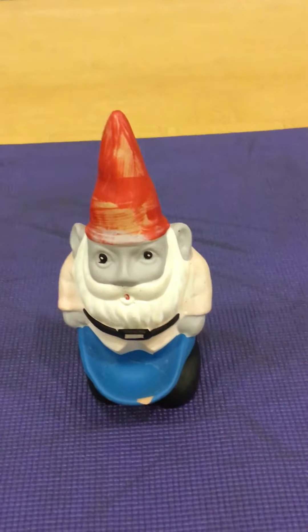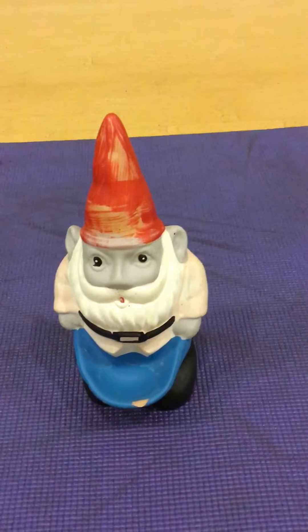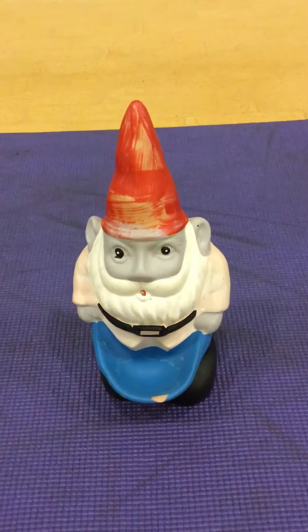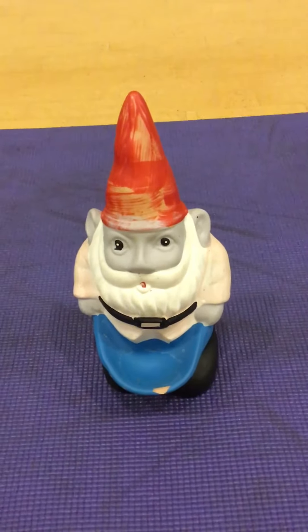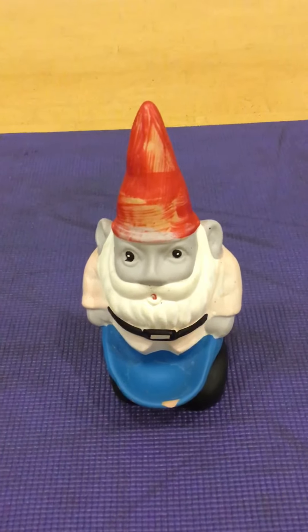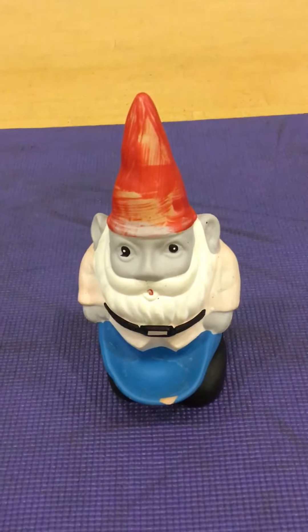Right, morning everyone, Gnomeo here. Welcome to Pilots for Fat Fellas like me. Gnomeo, it's Pilates. Aye, that's what I said. Pilates for fat fellas like me. Right, okay, let's get started.